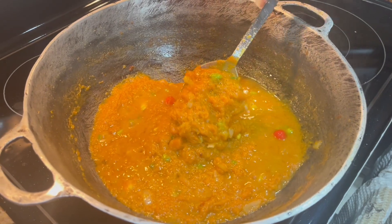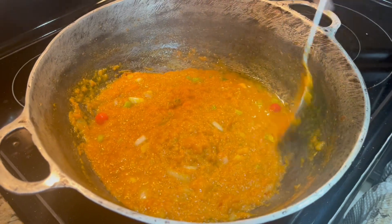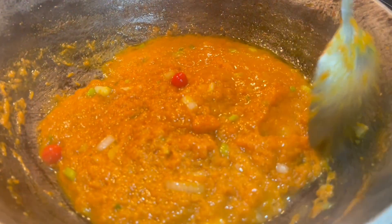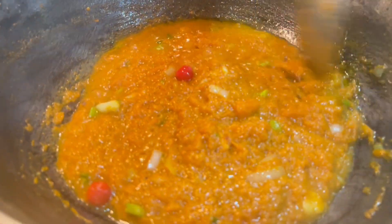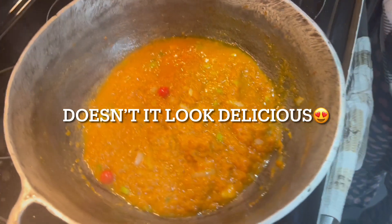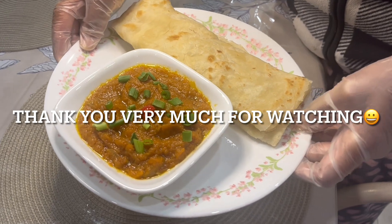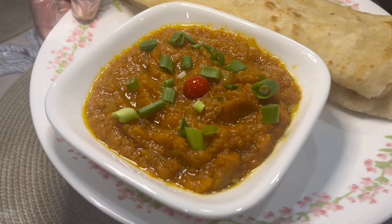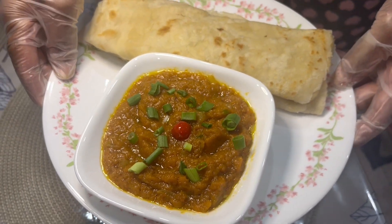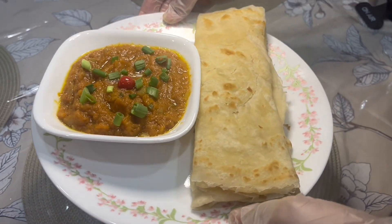My pumpkin is finished. That's how it looks when it's done. This is the finished product — my pumpkin. I also made some isle roti to go with it. If you want to see how to make the isle roti, I have it on my YouTube channel. You can go and have a look there and see how to make it.